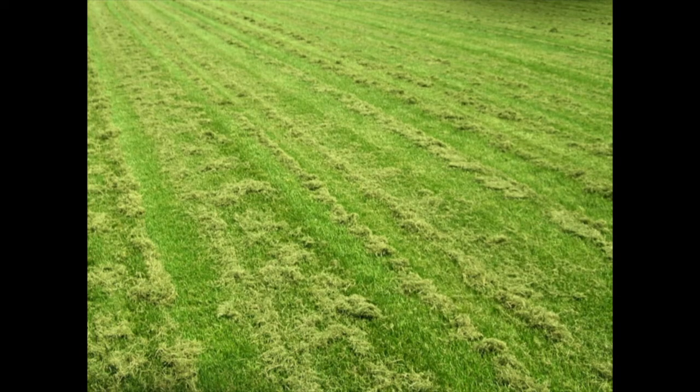Another problem with mowing incorrectly is that we can end up with scalped grass. If you let the grass get to several inches tall before mowing it, we end up with grass clippings all over the field, which can restrict light to the grass underneath and cause problems with disease.